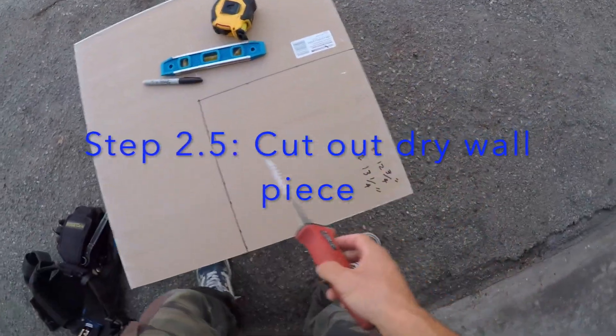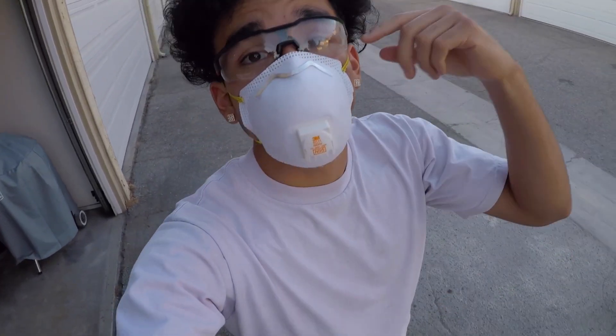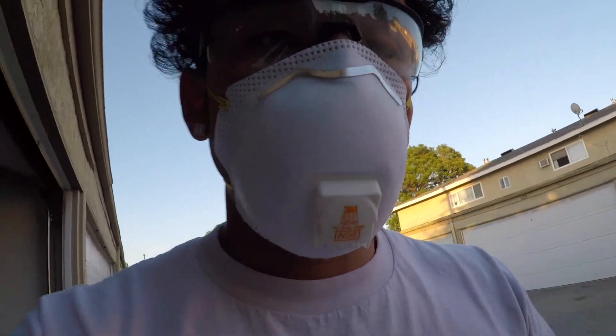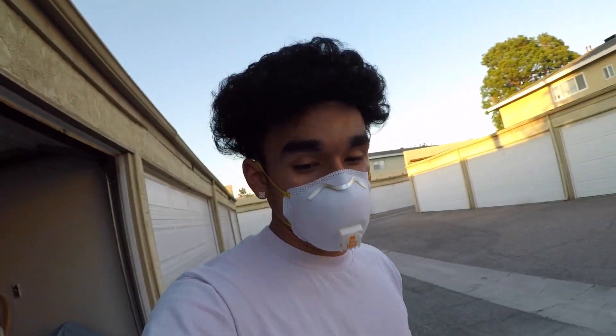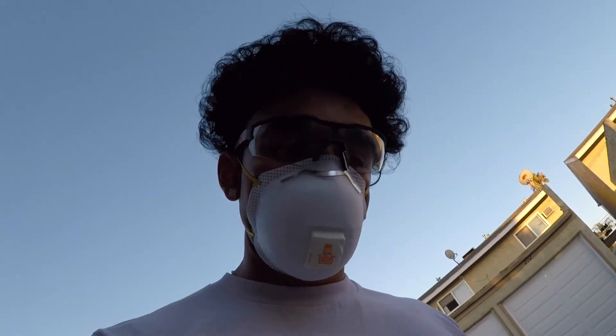Special step: you've got to have the right PPE — personal protective equipment. You've got to have the mask on when you're cutting because you don't want that dust and fumes in your lungs. Drywall dust and glasses — you don't want that stuff in your eyes. Definitely have the right PPE because safety comes first. Now let's get to work.